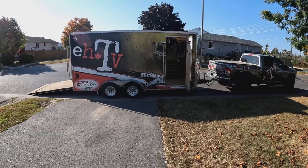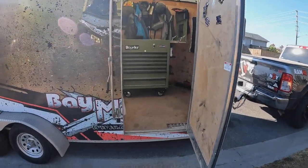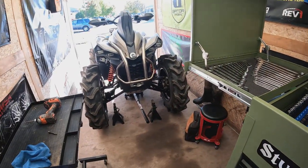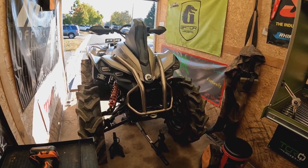Welcome back to another episode of ATV. We finally found a chance to get out - it's Sunday. Worked Saturday, so pounding in the hours this week. It's my first opportunity, so we're going to survey the damage here. We know we've got a broken drive shaft.